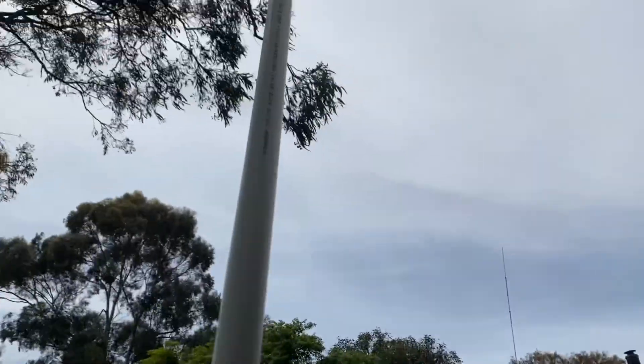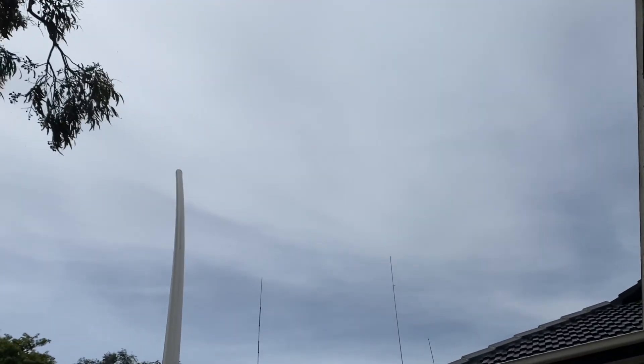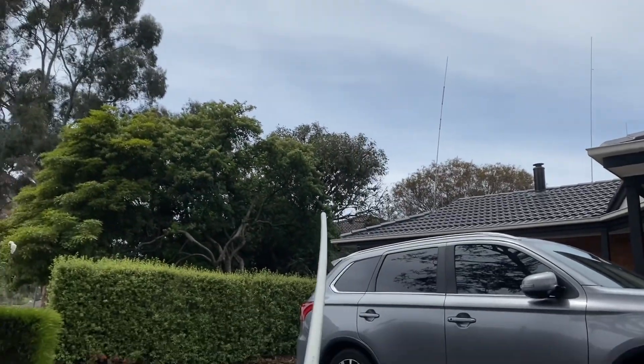So when I put it up, the wobble test isn't too bad — that's me moving it. That's pretty good. So hopefully that should work well. Just time to test it now.